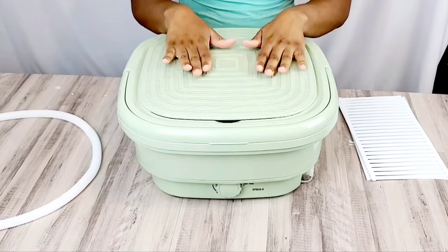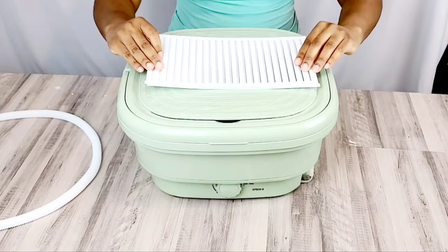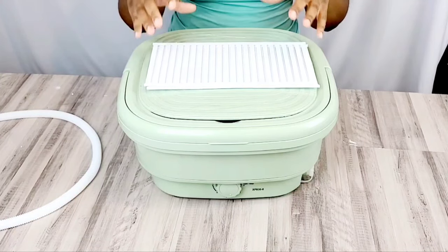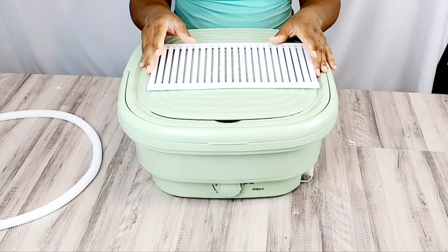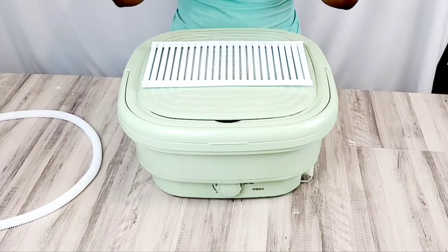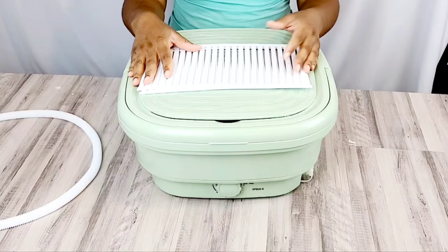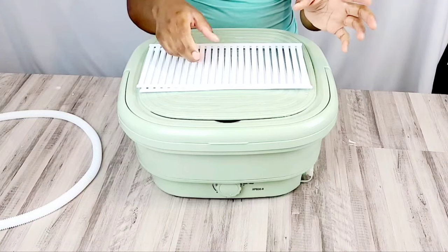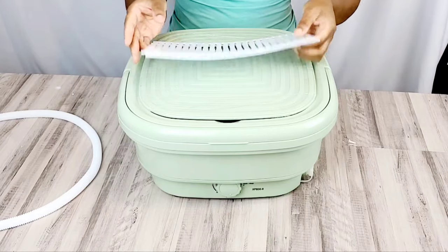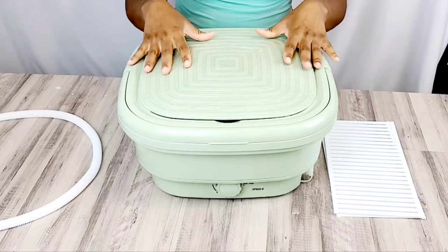One of the biggest things that I really love is that these two pieces right here are to actually make the spin basket, because many of these portable washing machines do not have a way for your clothes to be spin dried. You have to just push a button or twist the knob, let the water drain out, and then wring it out. But this one actually has a mechanism to allow it to spin the water out of the clothes.